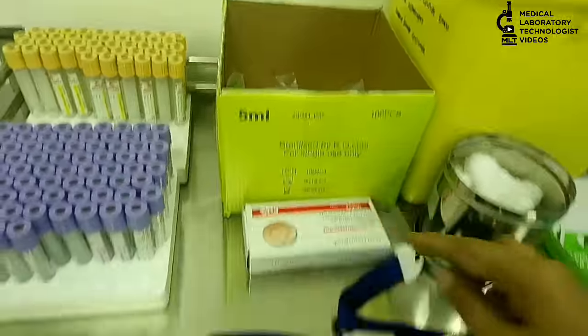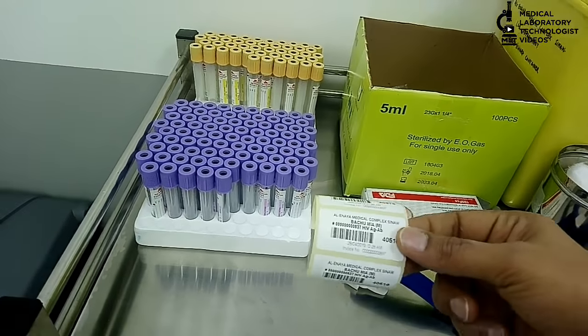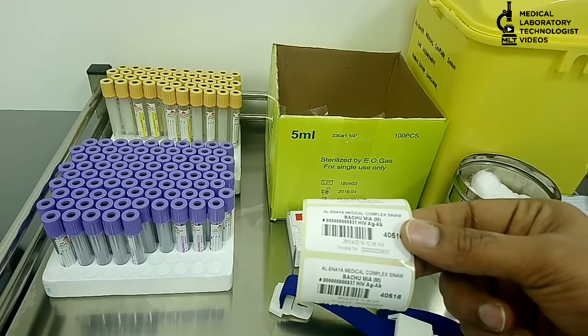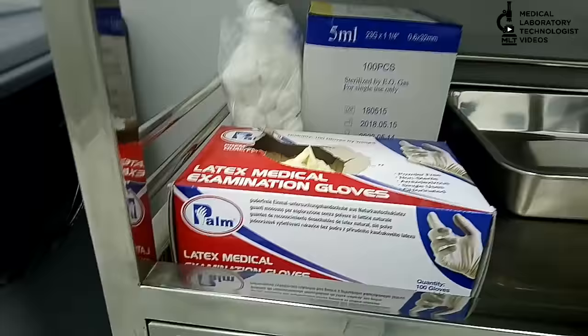Spot bandage. Tourniquet. Then, barcode — this barcode you can attach to the bottles. If a barcode is not available, you can write the patient name and file number on the bottle. Then, gloves.